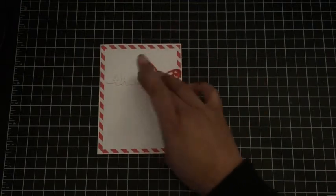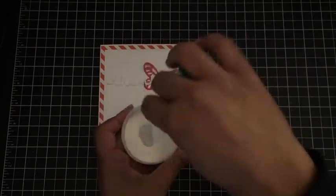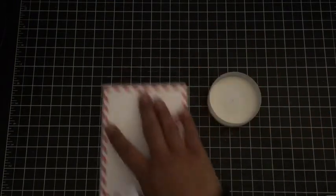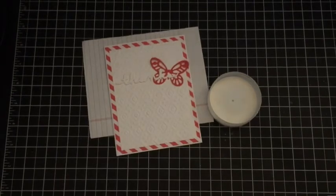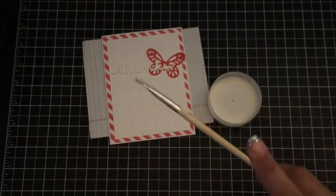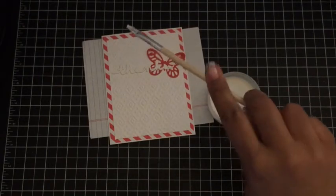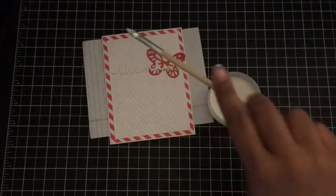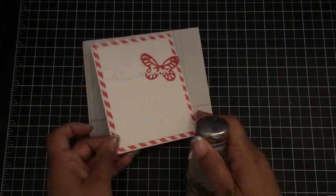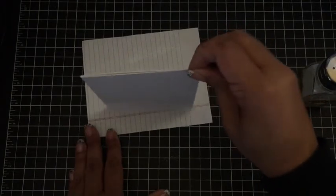I wanted to add some sparkle. If you just mix the Tombow glue — just a squirt with a little bit of water — you'll get a diluted solution. Then grab a piece of scrap and an old paint brush and just flick some little speckles on there, however much you like. Then grab your dazzling diamonds glitter and sprinkle that on, and our card will be all done. The glitter will stick to all those little spots where we put the adhesive.